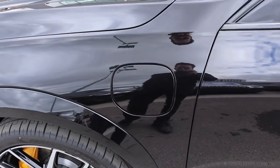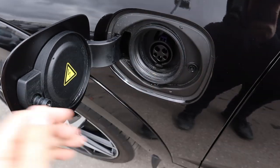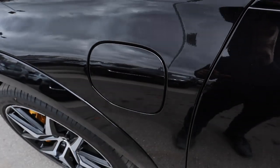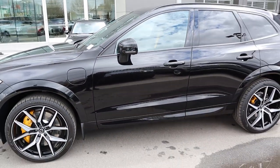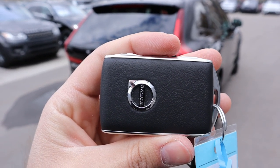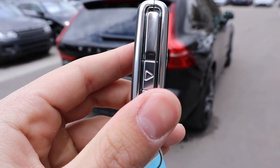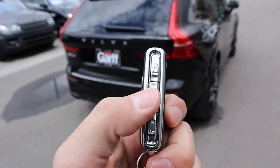This is the charging port since it is a plug-in hybrid — just like a gas cap, you press it open and you can charge it. The electric range is about 19 miles. Stepping back, here's your full side view of the XC60. Here is the key fob on the Polestar XC60 — you've got the Volvo logo on the back, and that button is for the hazards and alarm.